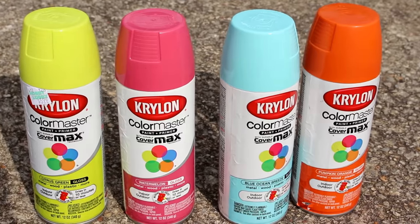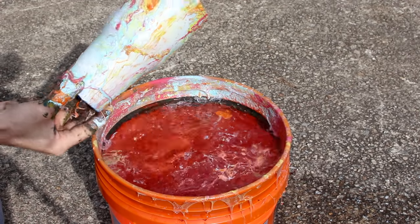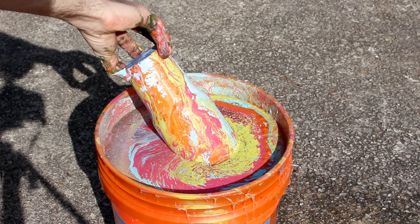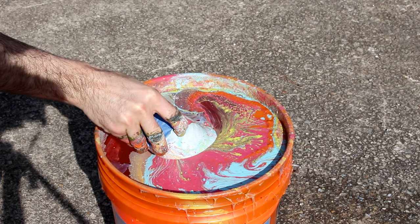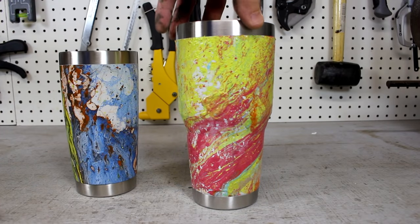I then decided to try a second larger version with some different colors. I was not as impressed with the initial results, so I quickly decided to give it a second dip. I refilled the bucket and added another layer of paint, but this time I tried something a little different. In the lowering process, I gave it a slow twist, and as I pulled it from the water, the results were better than expected.